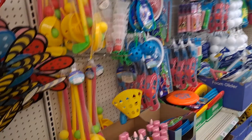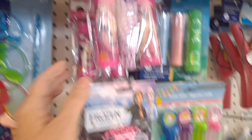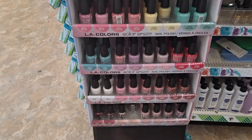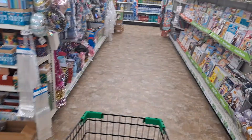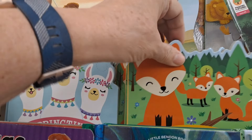Okay, this is the aisle where they have all the children's things. Chalked pencil — I've gotten one of those for my granddaughter, very cute. I saw this at another Dollar Tree — treat yourself, no polish collection. Those are my jam right there. We're coming down the book aisle — let's see if they have anything new here. It's springtime with the llamas, it's adorable.